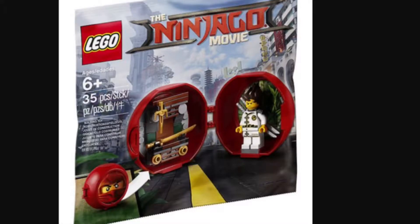Hey everybody, this is Central Bricks and today I'm back with another video. Today I'm going to be showing you guys pictures of the three new Lego Ninjago movie sets. I'm not sure if these are 2017 or 2018, but let's jump into it.